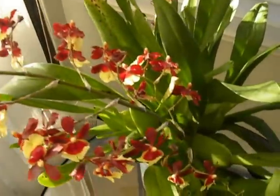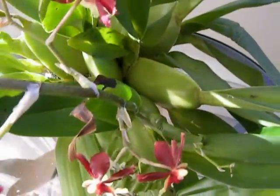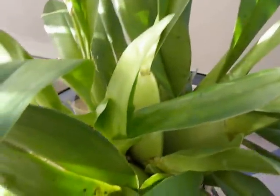The rest of the plant is of course extremely crowded and tight in there, and after this spike is done I do plan to repot the whole thing.